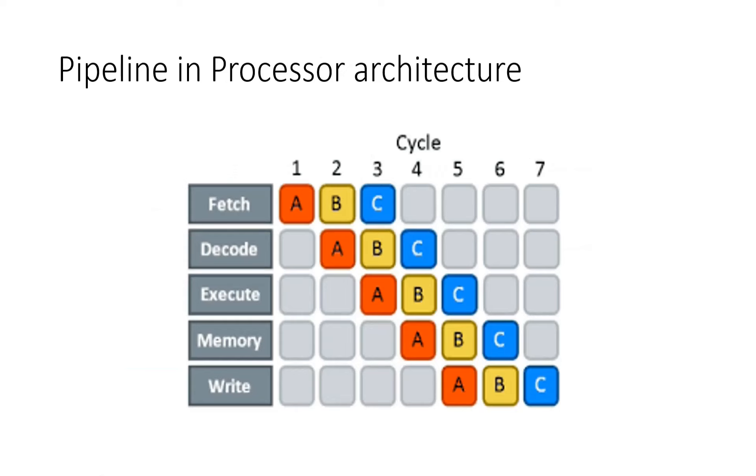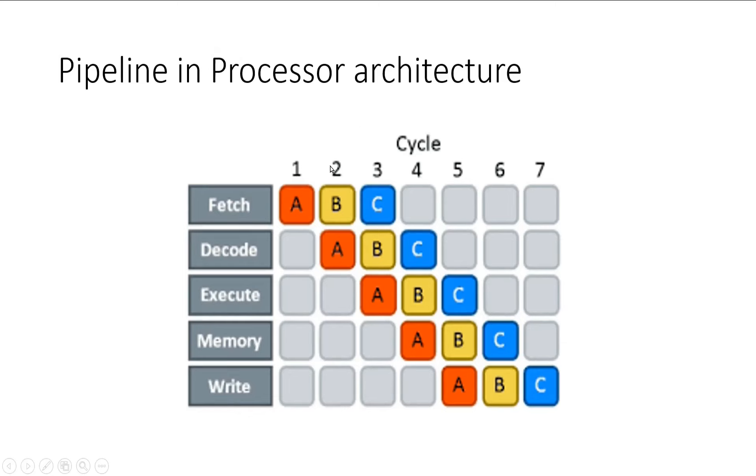Now let me show you how pipeline improves the overall performance in a processor architecture. I have taken a particular architecture where each instruction goes through five stages: instruction fetch, decode, execute, memory, and write. With the help of pipelining we can execute all these five stages in parallel, which allows us to execute multiple instructions at the same point in time. In a nutshell, we can complete multiple instructions in a lesser amount of time with pipelining.